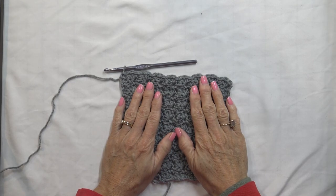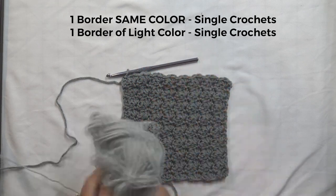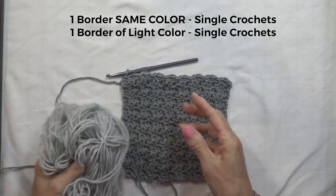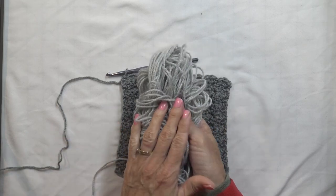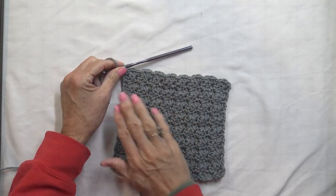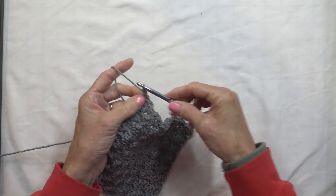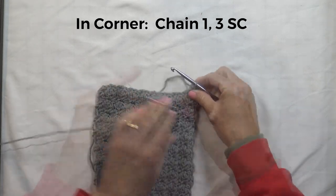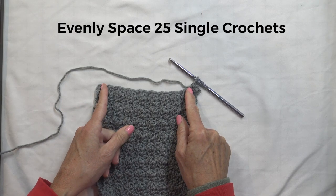To add a border on your squares with the same color, we are going to do one border of single crochets, then switch to the color you chose as your joining color. In my case, my joining color is the light gray. Your first row around is the color of your square, then we finish it off and join in with your main color. After completing the last stitch on your square, chain one, and in that last corner put three single crochets. Now going down the end of your rows, we need to have 25 single crochets between this corner and the next corner.